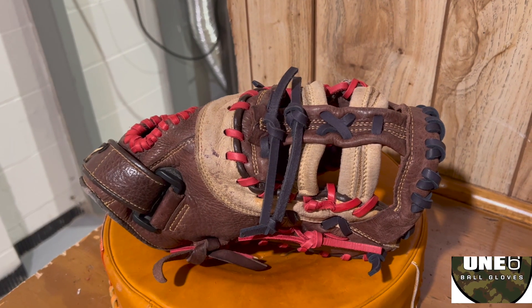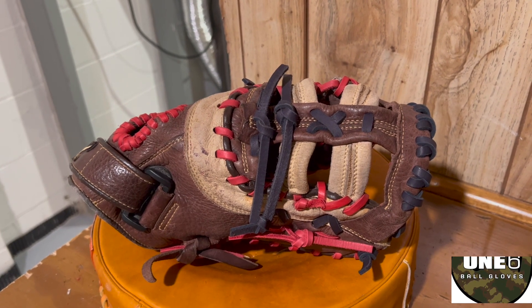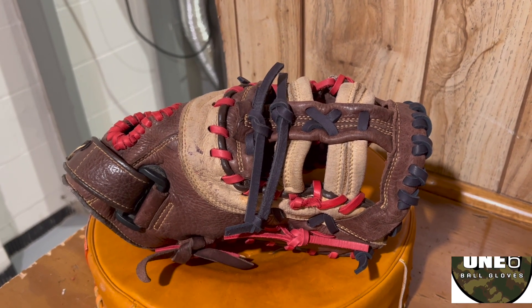I assume this glove is to match some team colors. I'm excited to get it back to the customer — I think they should really like it.